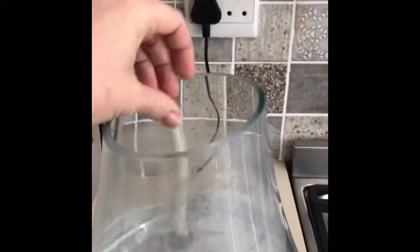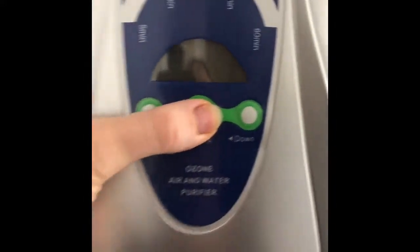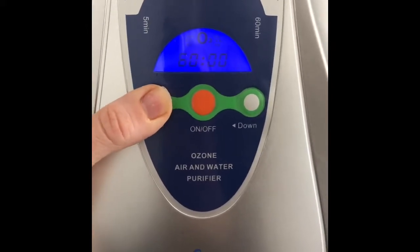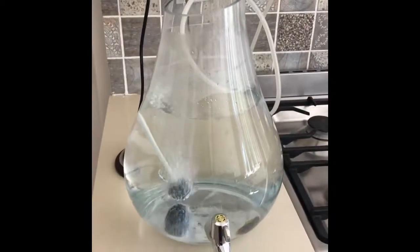Place the aeration stone and air pipe into the water dispenser. Turn your machine on, set it for 60 minutes and there you go.